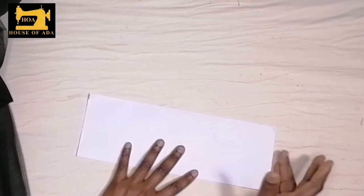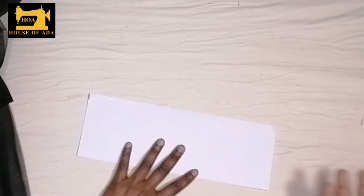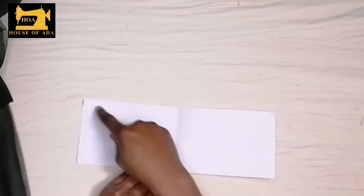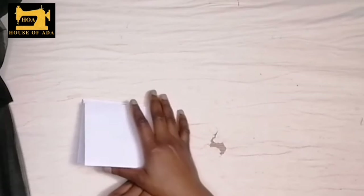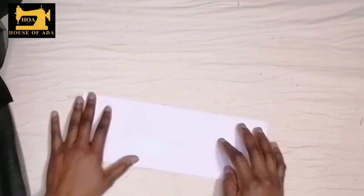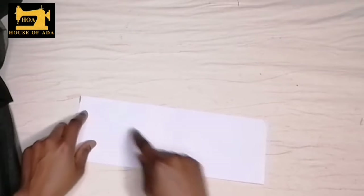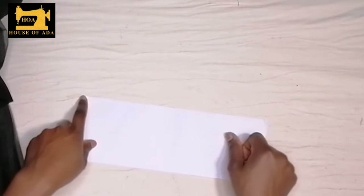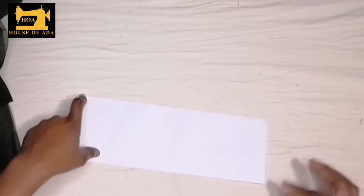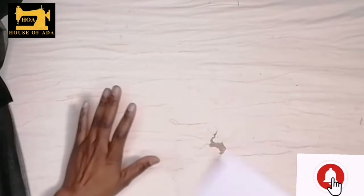If your net is too long, like you bought six yards and want it very full, what you can do is fold it like I've done and then fold it into two again so you can reduce the stress of sewing all through the six yards and drawing the gathers. When you fold it smaller and still do the gathers, it's going to be full like you wanted. So I folded it into two and instead of sewing here, I'm going to sew my loose stitch here that I'll pull later as the gathers, then cut here. This is the length of my skirt.